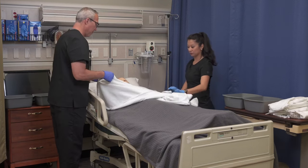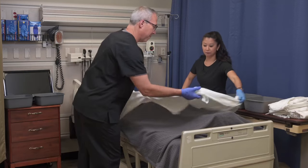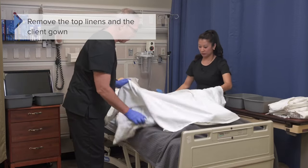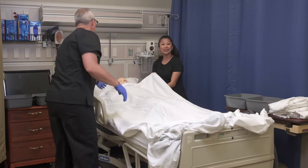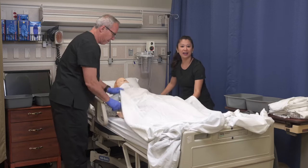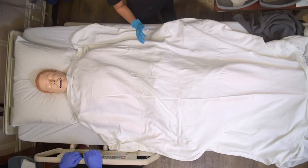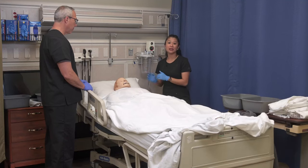We're going to go ahead and put the bath blanket on the client. I like to put the bath blanket on first, then we can roll down the old linens because we're going to change those later. This helps provide privacy to your client. Now we're going to move down the gown. We're keeping the client nice and covered. When we start doing our bed bath, it's a great idea to think about it like you would do an assessment — go from head all the way down. We're going to start with the face, head, and neck.